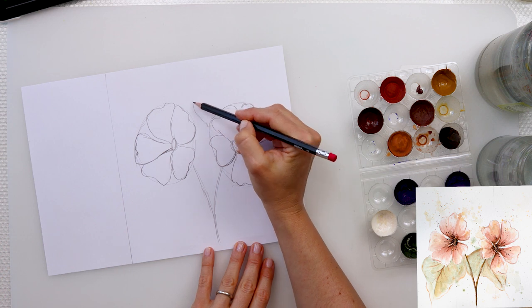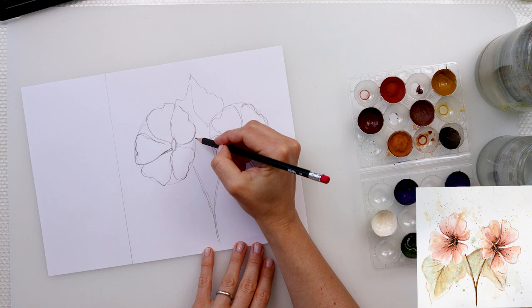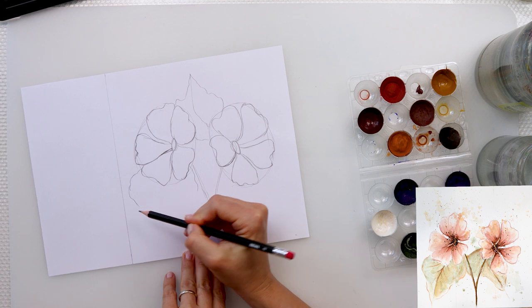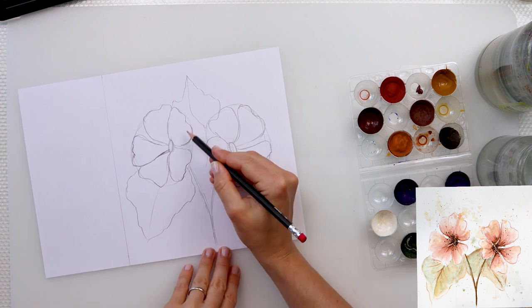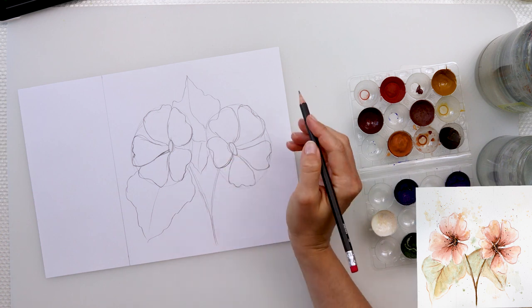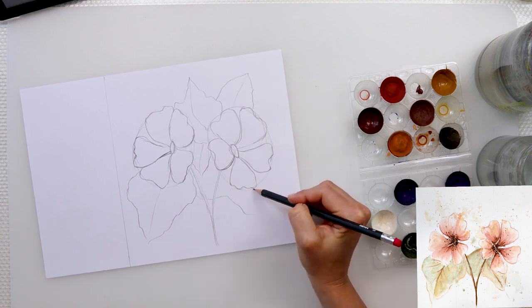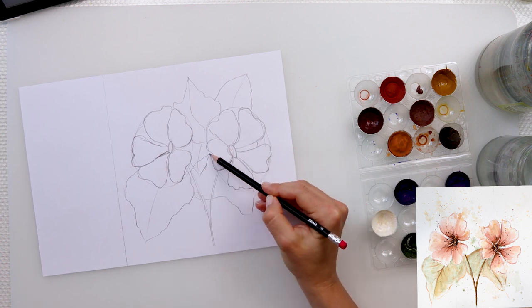Some petals on the smaller side are covering the centers slightly. I did draw some leaves on top but at the end I decided not to paint them — only those two larger leaves that I'm sketching right now will be in the final painting, without the couple of smaller ones that were just looking like too much.